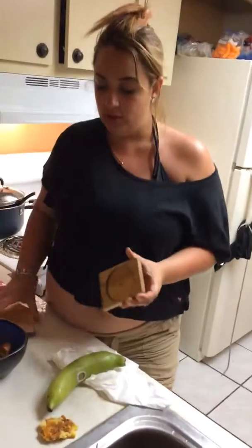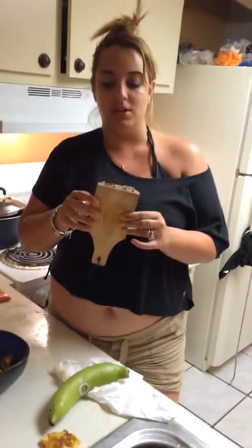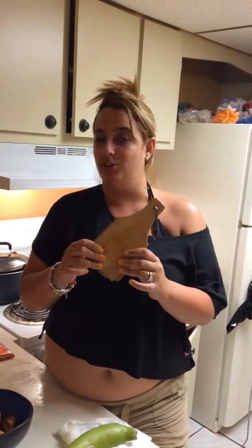So, to make perfect tostones, a tostonera is available once again at Walmart or at any local Presidente, Sedanos, and it's from the Imusa company. It is a great tool to make tostones. And that was Gina giving you the presentation of a tostonera.